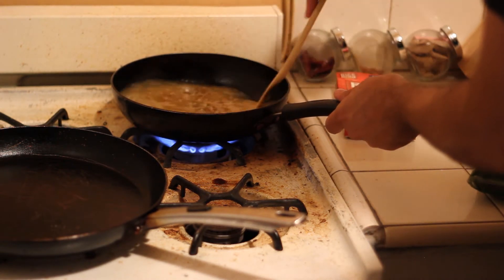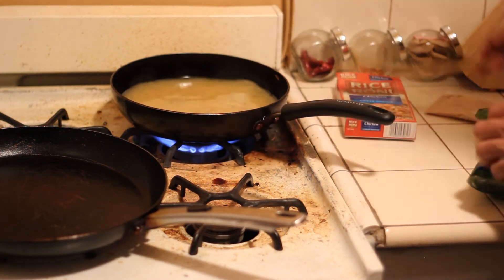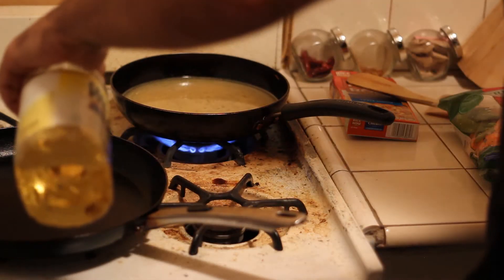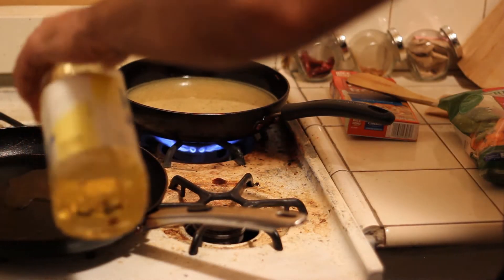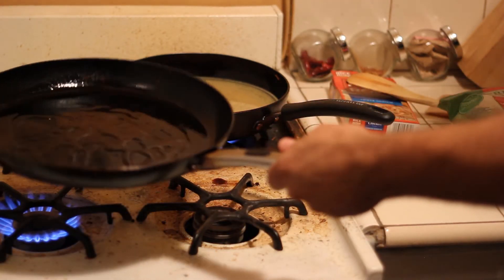You don't want the pan too hot. Now I'm going to add some special oil — pan it. Just a little bit, just a little touch. Just from the cupboard.